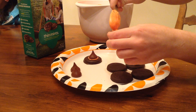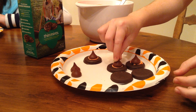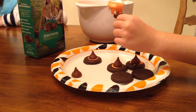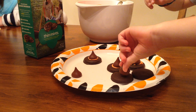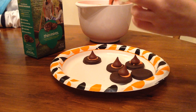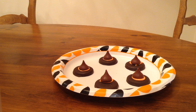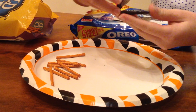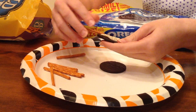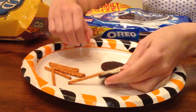Have everybody in your family make one and then you can enjoy them all together. Take out an Oreo and 8 pretzel sticks. Open the Oreo and stick in the pretzel sticks to look like spider legs.